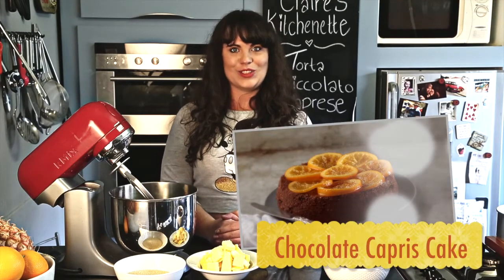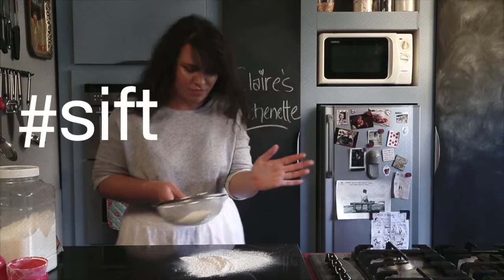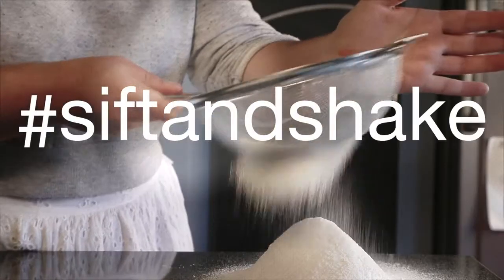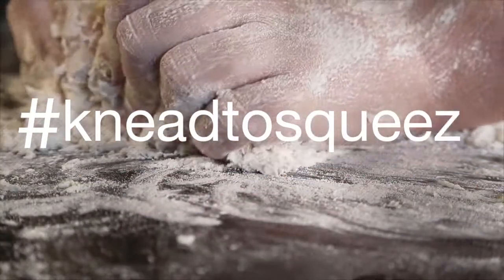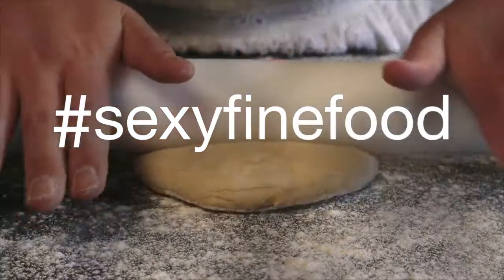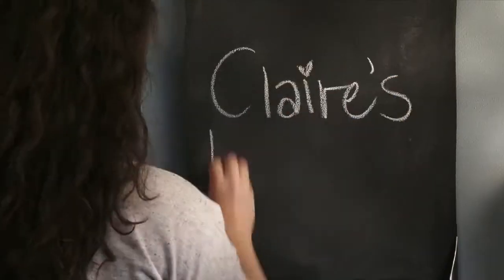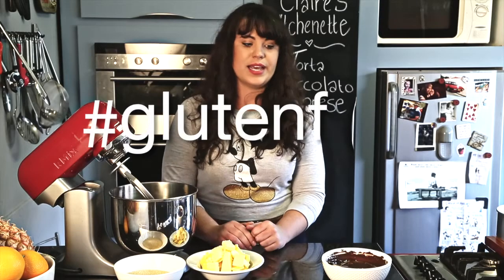Hi guys, today I'm going to be making a Torta di Chocolato Caprese. This chocolate cake has no flour in it — it's made with almond flour and bittersweet or dark chocolate. It's absolutely delicious.